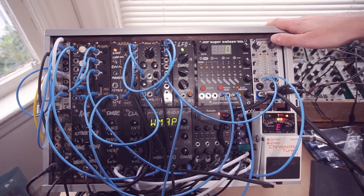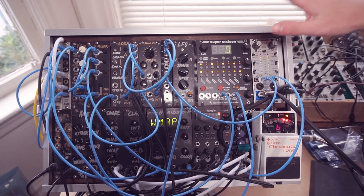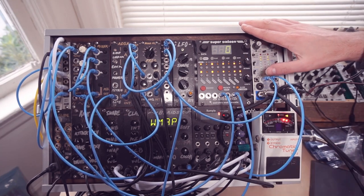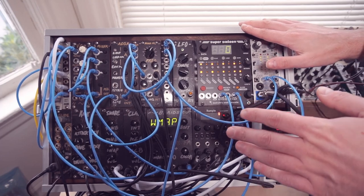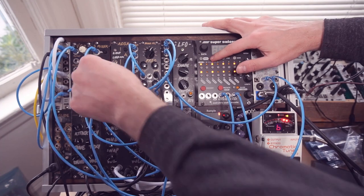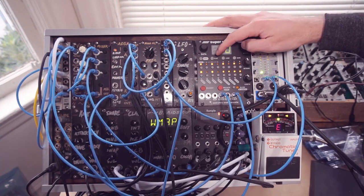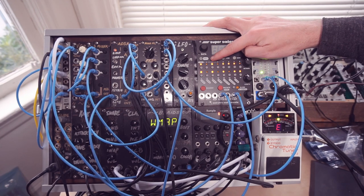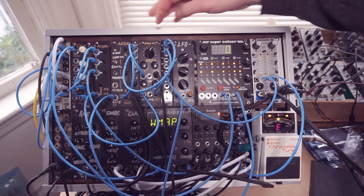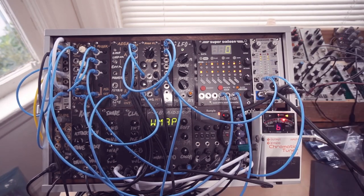So now our oscillator plays in tune across the entire pitch range of the Super 16's output. This is very important — once we're done, we press save and go back to sequence mode, and those calibration values are stored in the EEPROM, meaning they'll stay with the sequencer even if it gets turned off. We press play and hear our sequence again, and all our octaves are in tune.